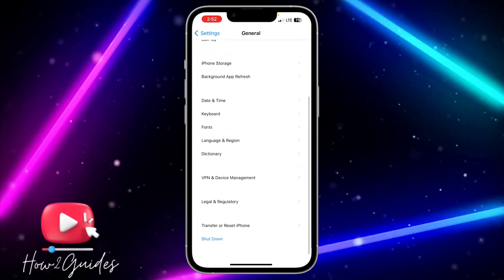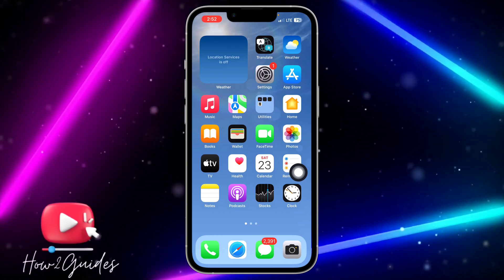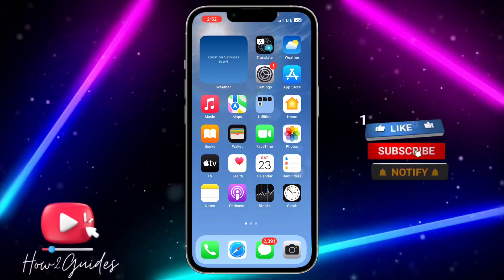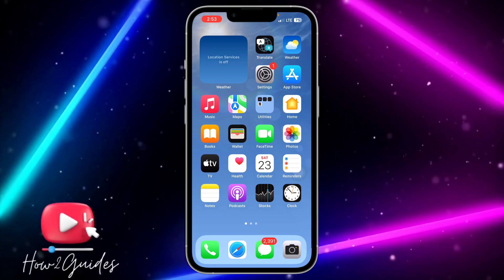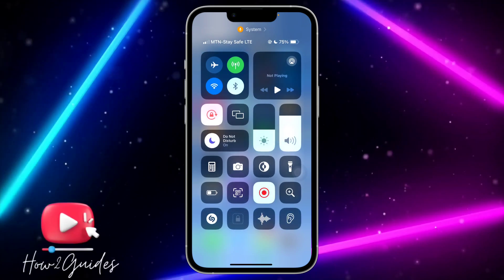Scroll down to General, click on Shutdown, and long click on your Home button — that will clear the RAM of your iPhone. You can now go back to your Settings and turn your passcode back on. If you have any questions about this, drop them in the comments below, and don't forget to like, share, and subscribe to my channel. Thanks for watching!